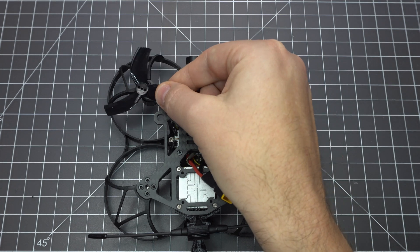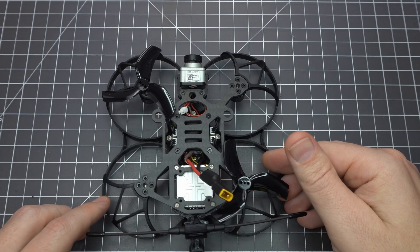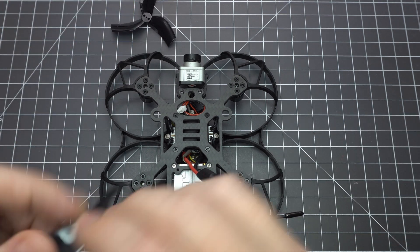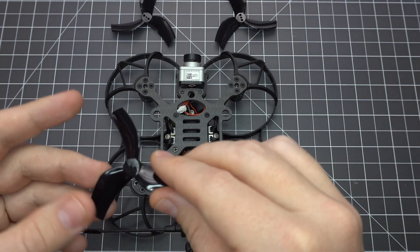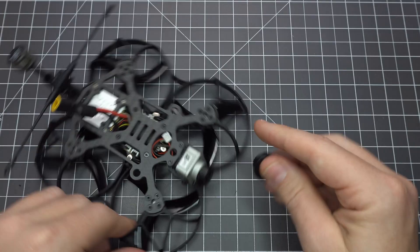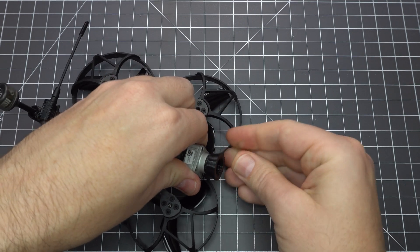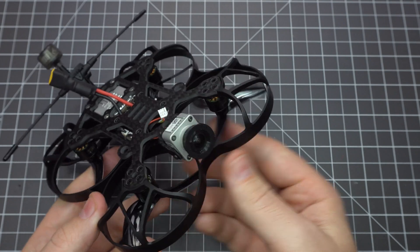I've got this configured for the props-out orientation so the front left motor is counterclockwise — I believe that's how the RTF model comes from BetaFPV as well. Make sure you mount the props to the motors as if the motors are upright, so the bottom of each prop should still be pointing down. You might also want a TPU lens protector. There are several on Thingiverse to print yourself but I'll also leave a link for one to purchase.